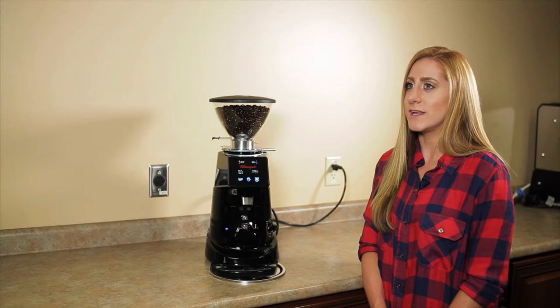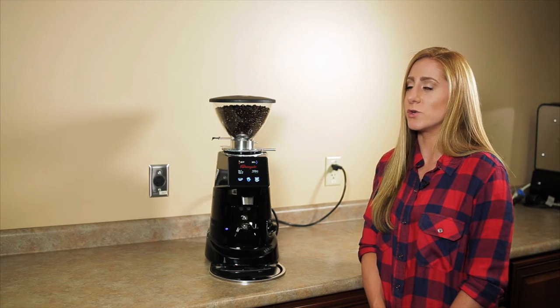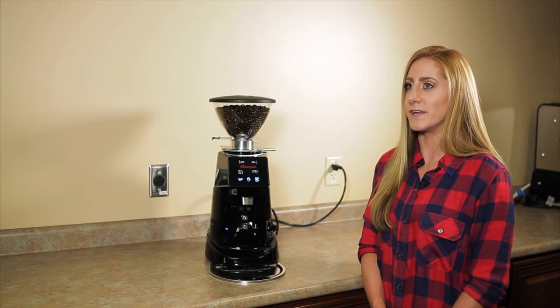The grinder itself is made out of cast aluminum and steel. It comes with a metal grounds tray and a metal portafilter fork already attached. It has a 3-pound bean hopper capacity and it is a stepless doserless grinder, so you get infinite grind settings.